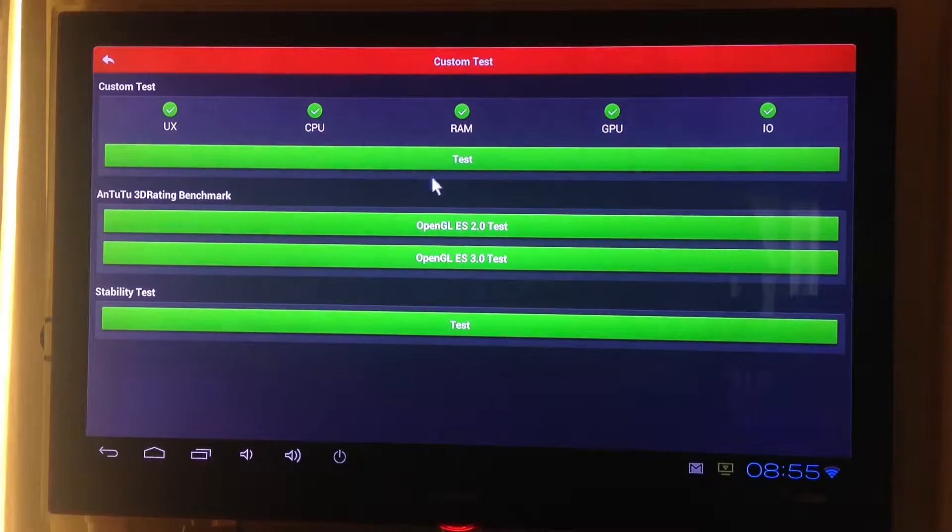Hello everyone, this is an AnTuTu benchmark test of the eStar Smart TV Stick. Let's start the test.